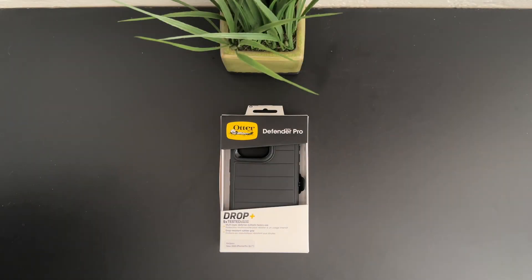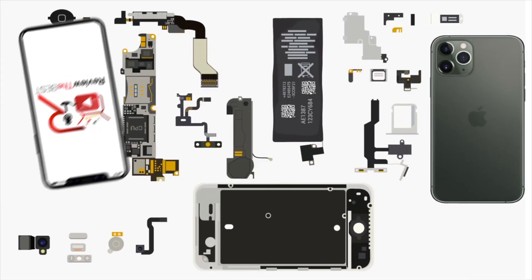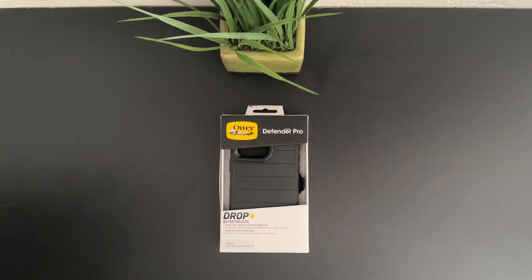What's up guys, Aaron here back with another video. In today's video we're gonna be unboxing and taking a look at the best case for the iPhone 15 Pro Max from OtterBox. So stick around. Welcome back guys and let's get straight into it.